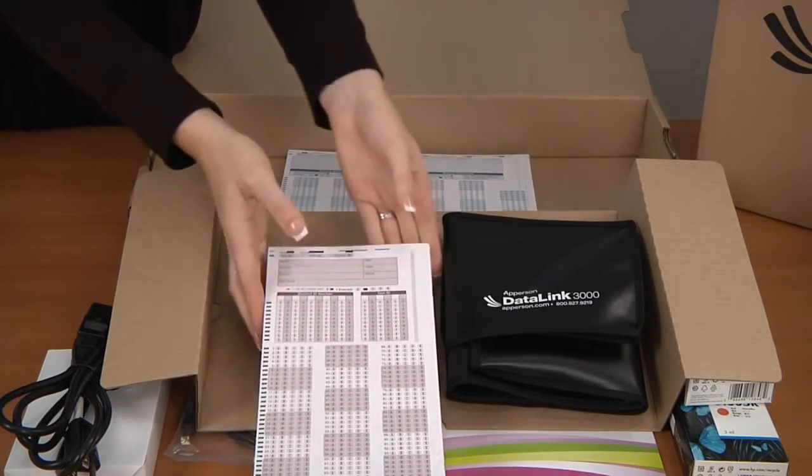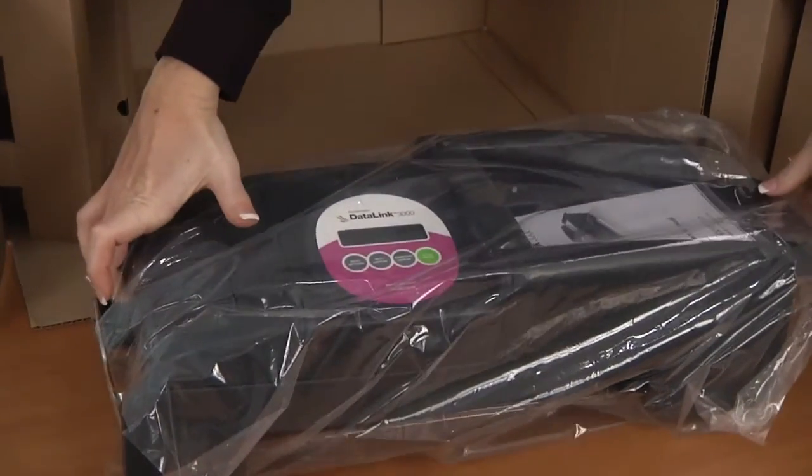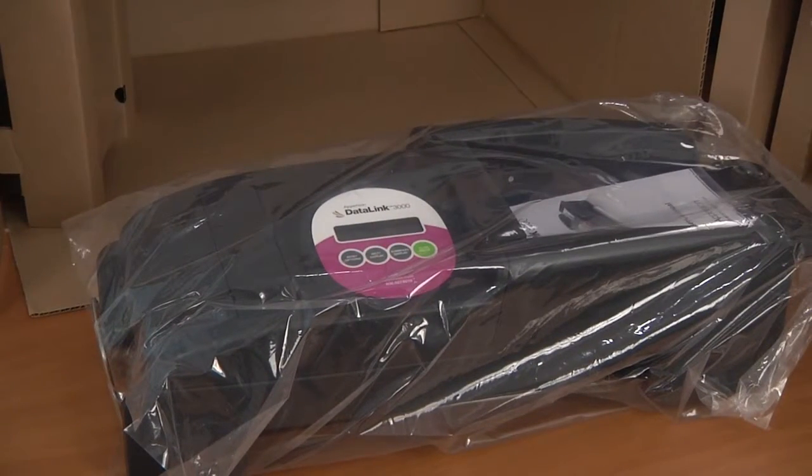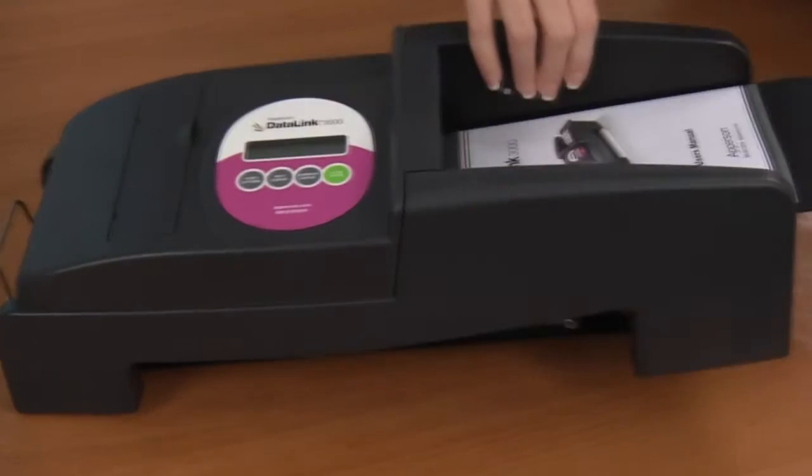Please follow the instructions on the front of the package for those answer sheets. You can now remove the scanner from the large brown box. Make sure to keep the side cardboard protectors in case you need to ship the scanner in the future. Remove the clear plastic bag from the scanner and place it back into the box.